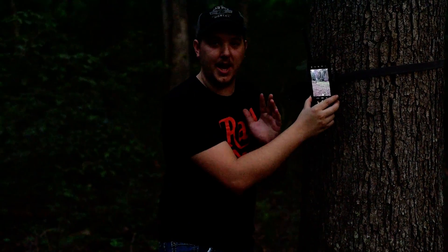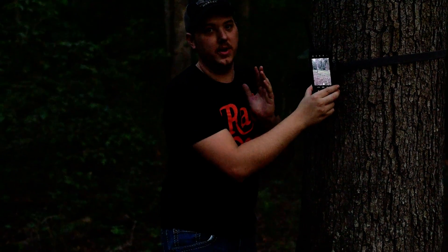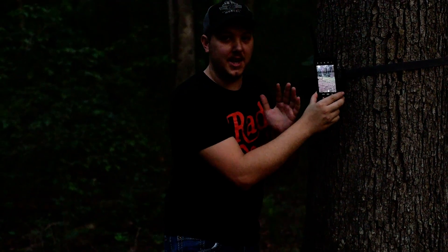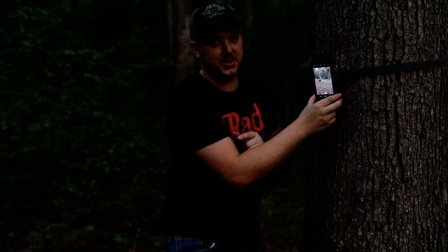I can't count how many times I've put a camera out, come back, and the camera was off — really aggravating. Use this tip and never misplace a camera again. Until then, we'll see you later.